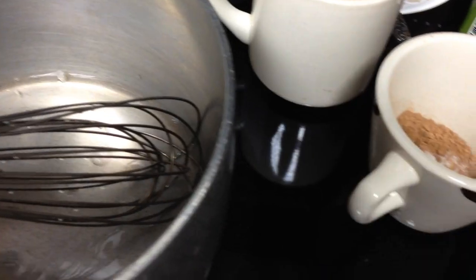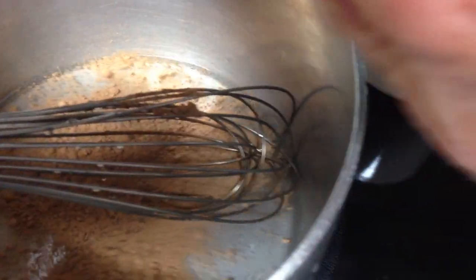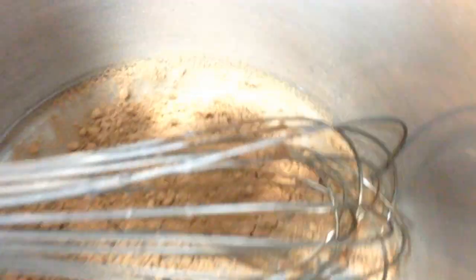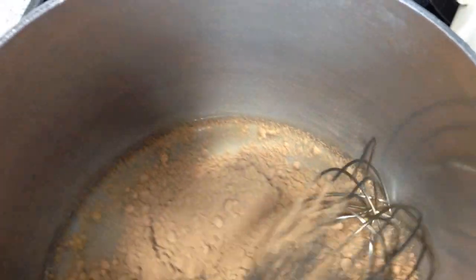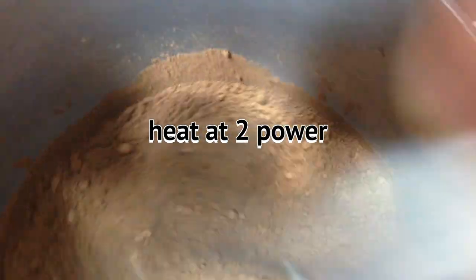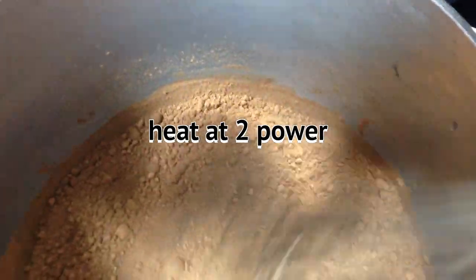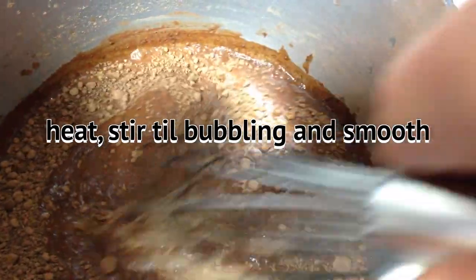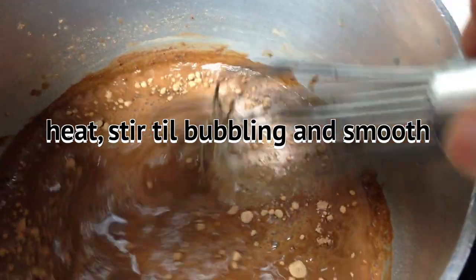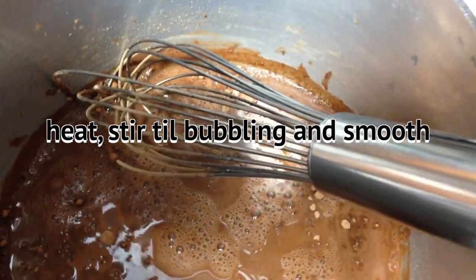I'm going to film this one-handed and we'll see how it goes. So we get that in there, and I put it at two power, and I heat this and stir it until it starts to bubbling and this all incorporates in. I'll get back with you when I get to that point.